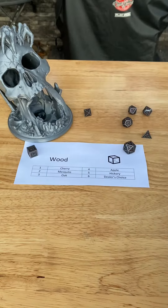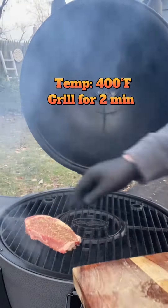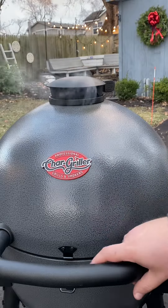Let's roll for woods — six, dealer's choice, and we're going for mesquite wood. We're grilling these steaks on the Char Griller Auto Kamado. We're going to go ahead and throw on the steaks and give them a light pat to establish those grill marks.